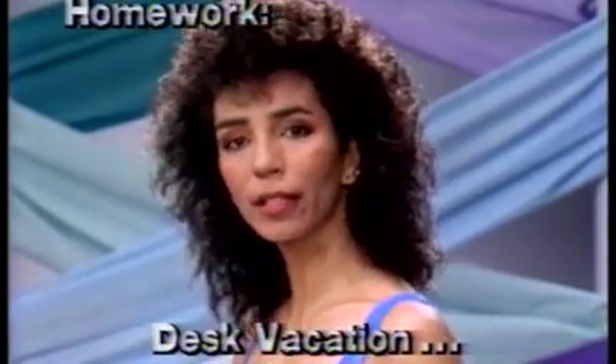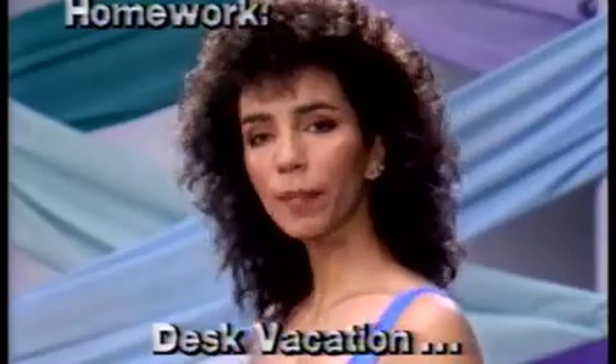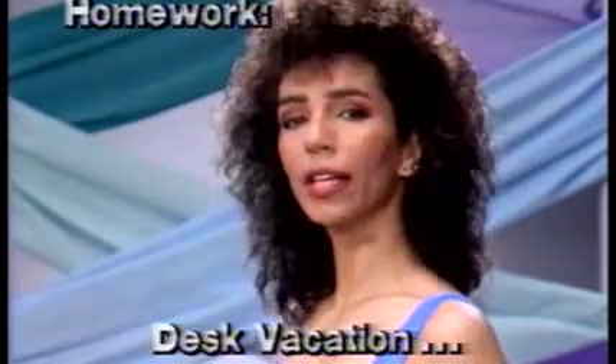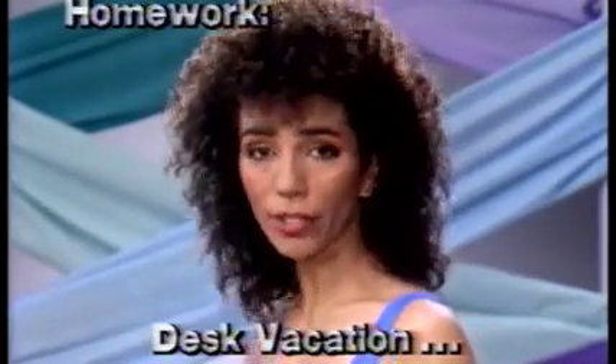A lot of people have problems dealing with stress and tension, especially in an office situation where you feel that you're bound to your desk. Well, now you can take a three-minute vacation right at your desk.